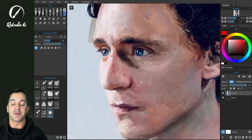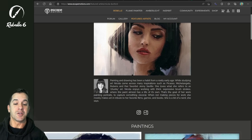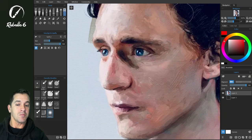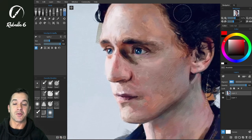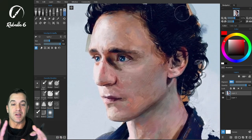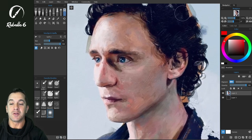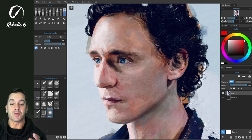This is a picture by Nicola Dunford. She's one of the featured artists with Rebelle, and I love her work. Beautiful use of light and shadow, skin tones, and the texture of the piece is really really nice. And what we're going to do is look at using the liquify tool here.